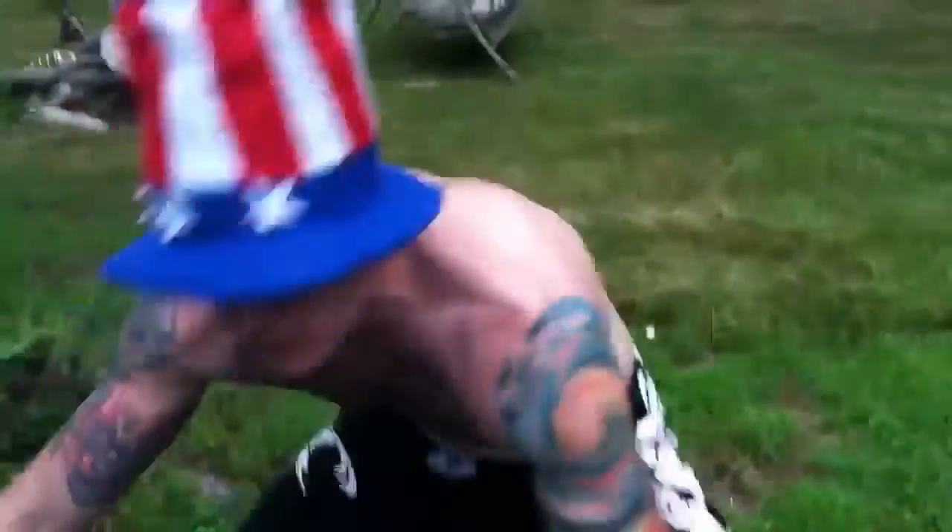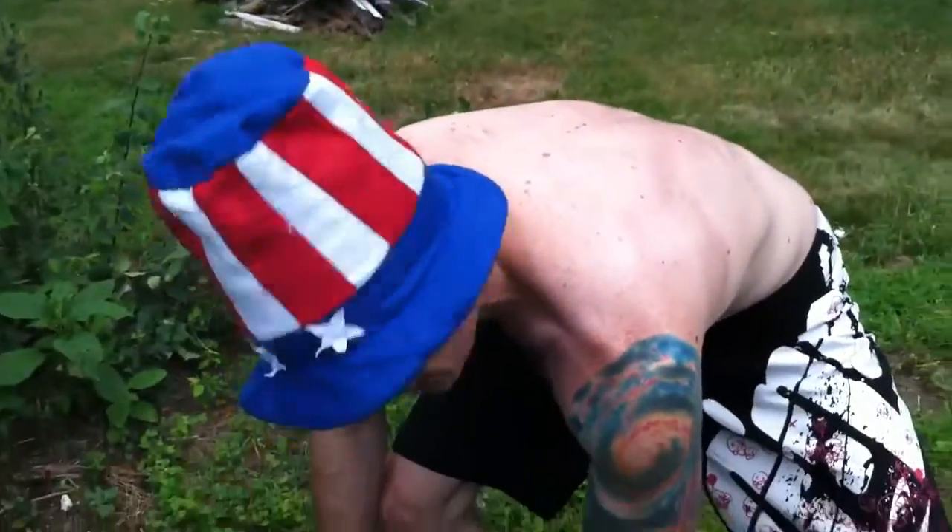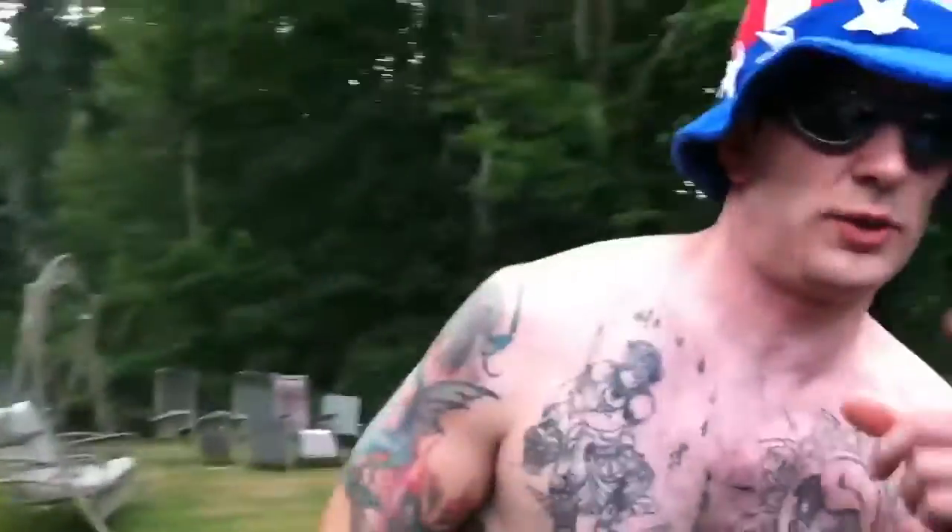What's up everybody, the Mad Scientist here bringing you an Independence Day explosive experiment featuring none other than the chlorine bomb, folks. I'm sure you've all heard of it, and in case you haven't, that's why the Mad Scientist is here.